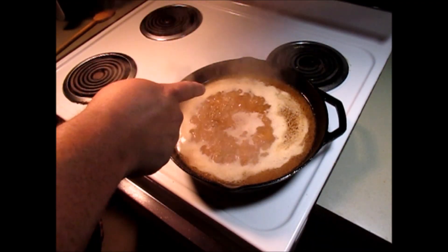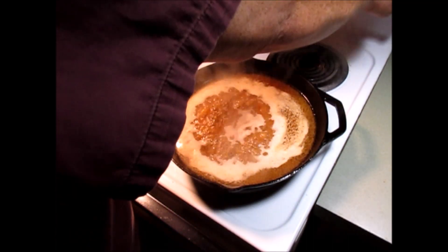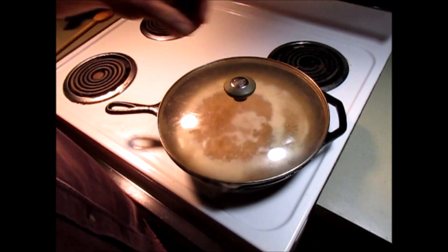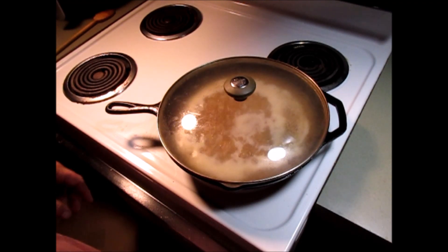It came up to a boil. I've turned the heat down to a simmer. I'm going to put a lid on it and we're just going to let that simmer — let it simmer down about half an hour. We'll be back then.